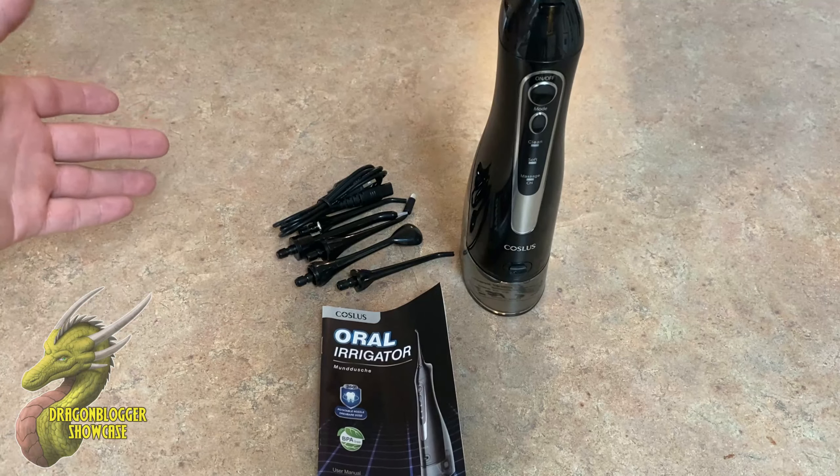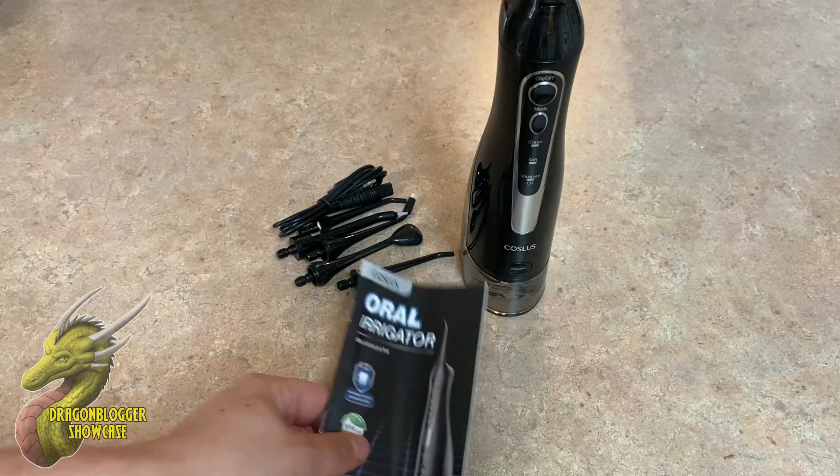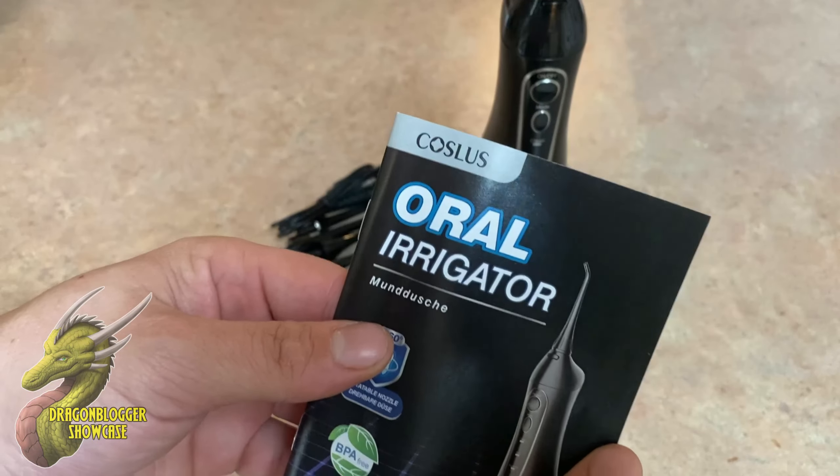Hey, what is going on guys? Nathaniel with DragonBlogger Tech and Entertainment. Today we're going to be taking a look at this water pick or oral irrigator from Costless.